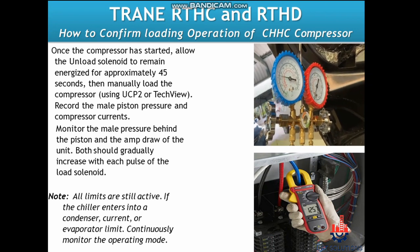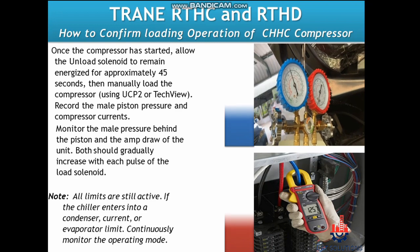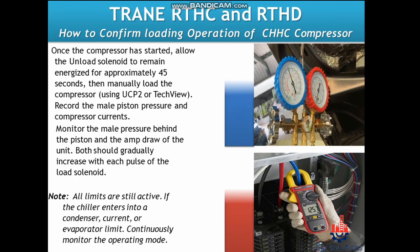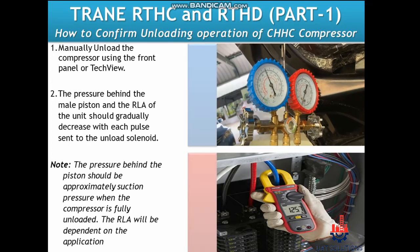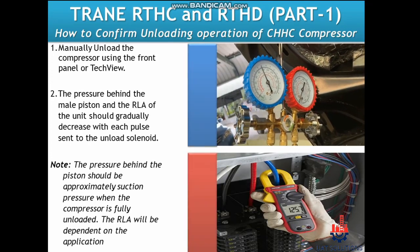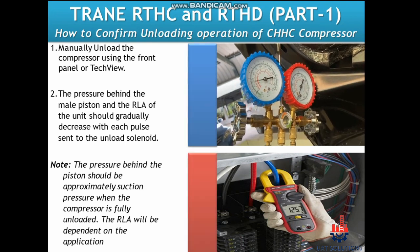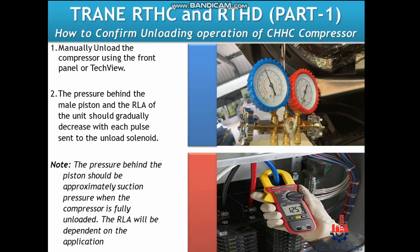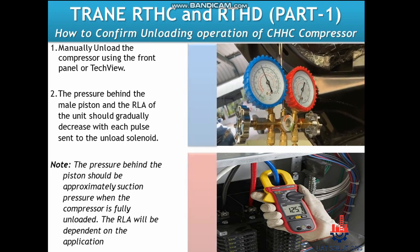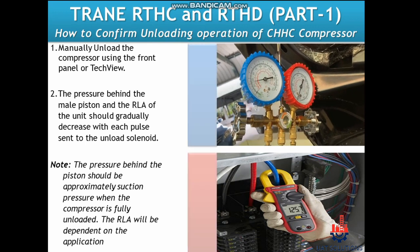If the chiller enters condenser, current, or evaporator limit, continuously monitor the operating mode. To confirm unloading operation of the CHHC compressor, manually unload the compressor using the front panel or TechView as previously described. The pressure behind the male piston and the RLA of the unit should gradually decrease with each pulse sent to the unload solenoid.